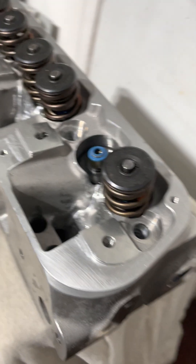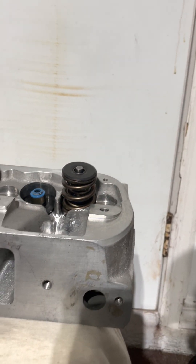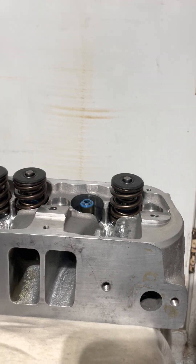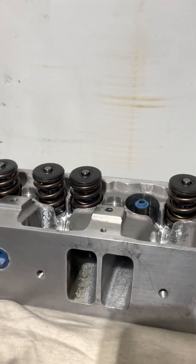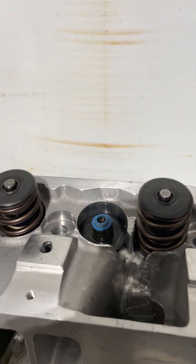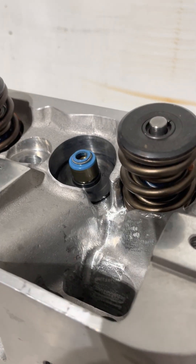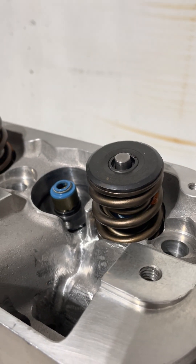This cylinder head I sent out and had Brett Miller ported — thanks Brett, awesome job. Sorry I haven't gotten to run them, but life gets in the way, you know how that works. Let me break out the video to show you a few of the mods.